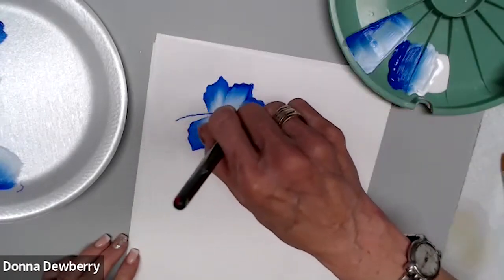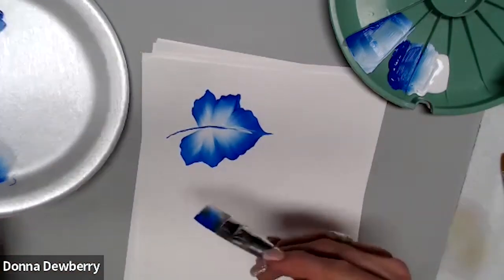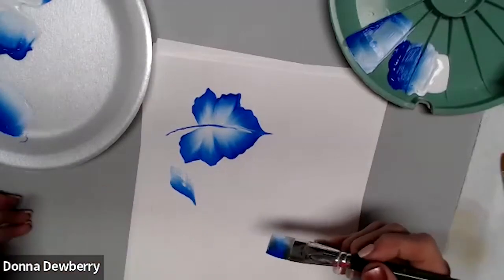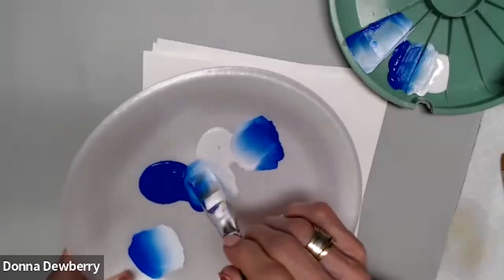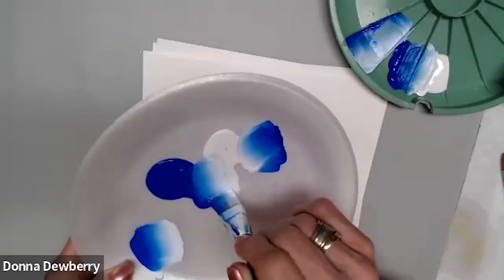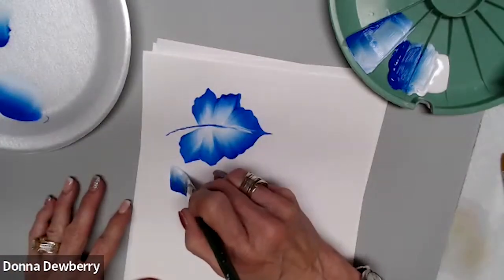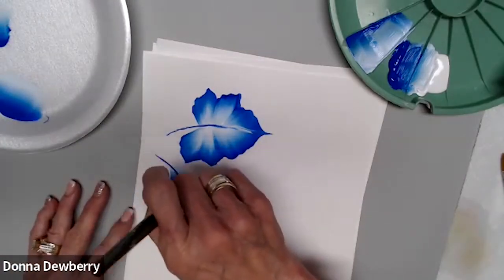Pull a stem into it. When it's all dry, dip a tiny bit of medium, come back, and get both colors — touch, pressure — then stand up and pull the stem.